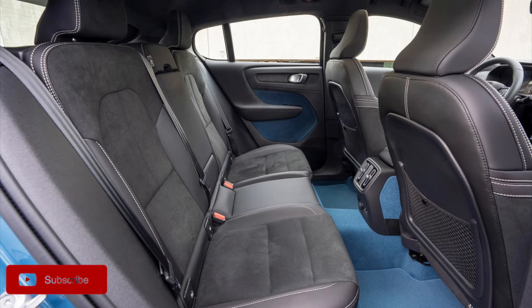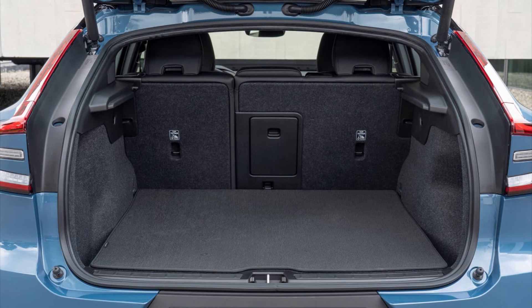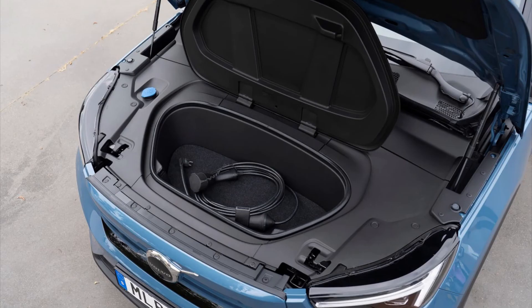Sitting in the back there is a good amount of leg room, but headroom is not that great because of the sloping roof. We do get some nice door pockets, air vents, and an armrest. The boot size of the Volvo C40 is 413 litres with the seats up, and we also have a front trunk which has an extra 31 litres of storage for your charging cables.